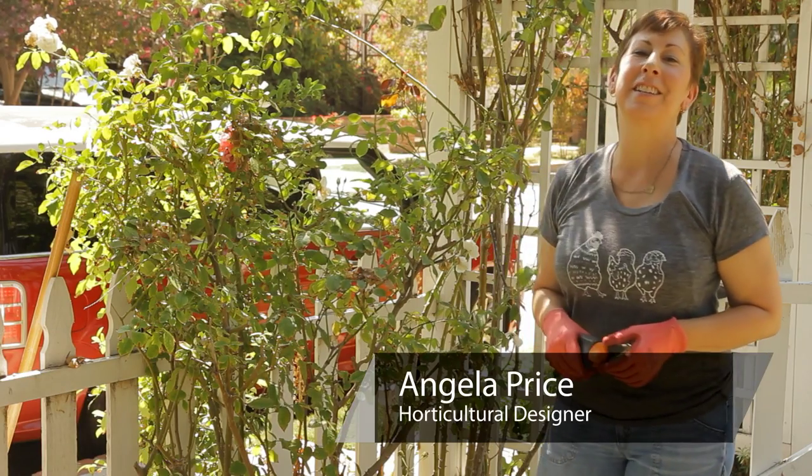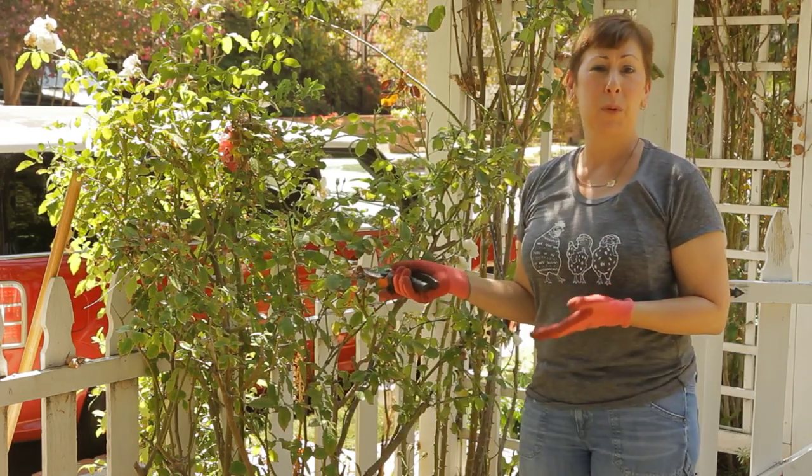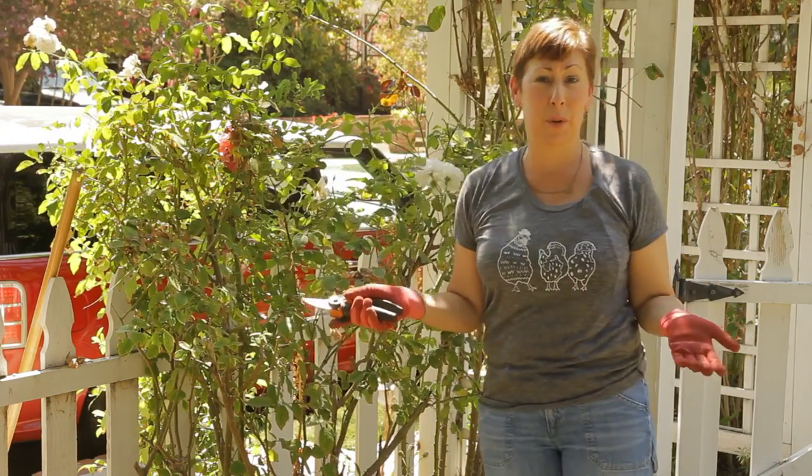Hi, I'm Angela Price from Eden Condensed Small Space Garden Design, and this is Garden Space. Today I'm going to give you some tips on how to prune a rose bush back and when to know that it's time to prune.